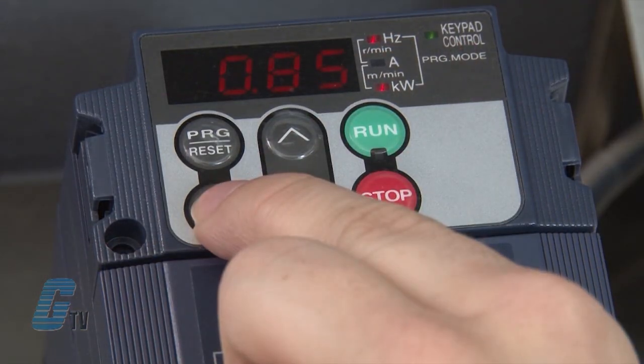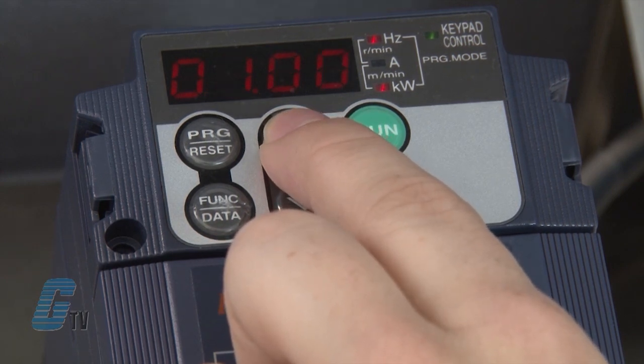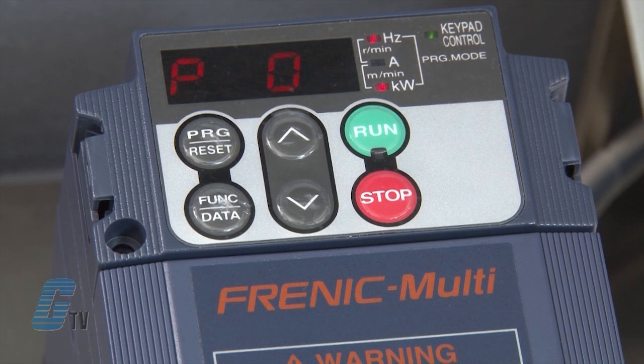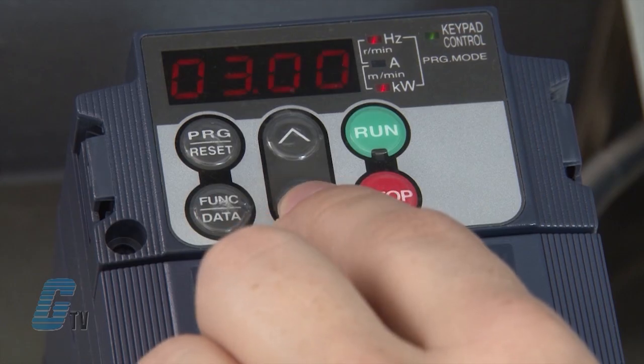I will push the function data key to change the data setting to match my nameplate data of one horsepower, and then push the function data key again to save. My next parameter is P03. This is where I can change the rated current measured in amps. I will push the function data key to change the data setting to match the nameplate data of three amps, and then push the function data key to save.